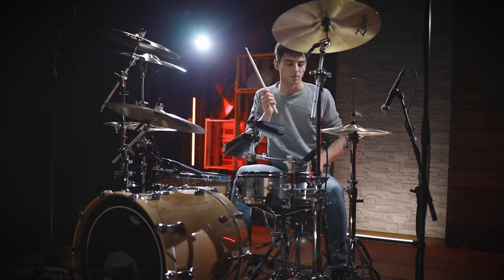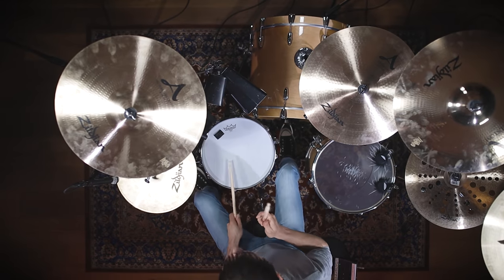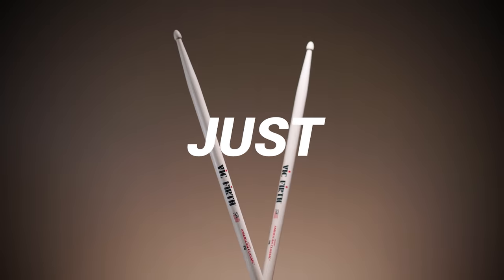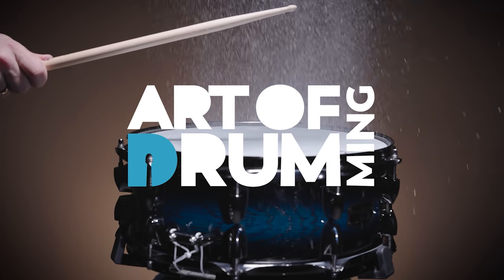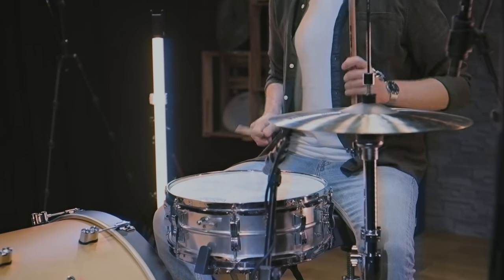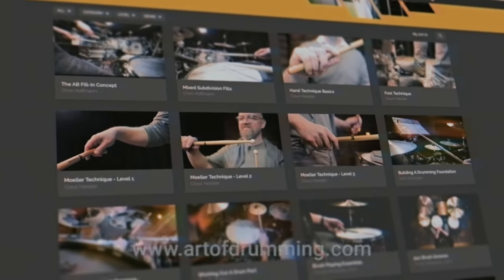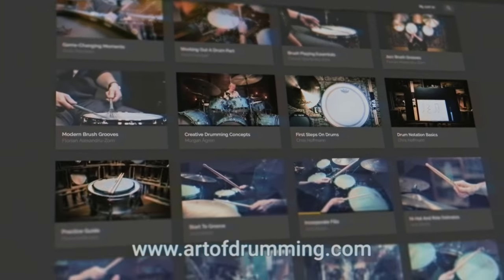Rage Against the Machine are well known for their powerful and rough style. Let's take a look at their drum sound. Art of Drumming is not just a YouTube channel, but also a free platform where you can find numerous drum-related courses filmed by major international artists. Head on over and join our growing community!